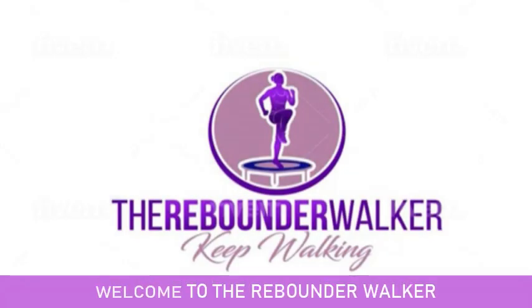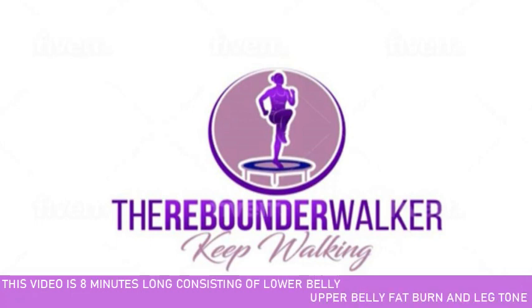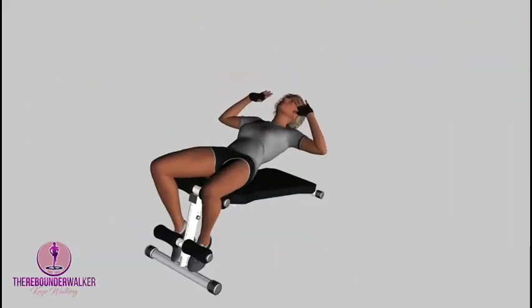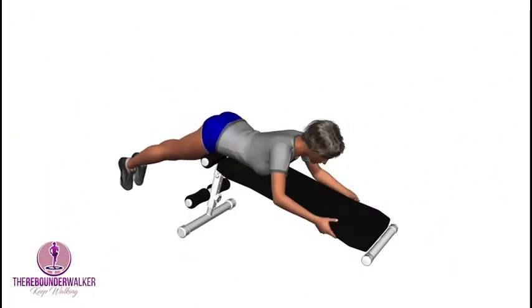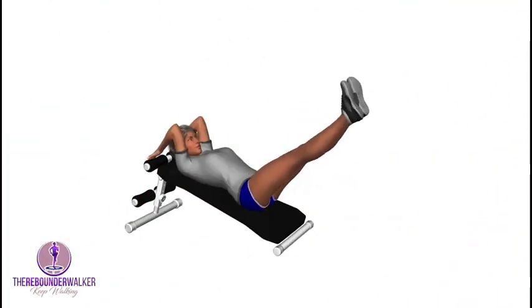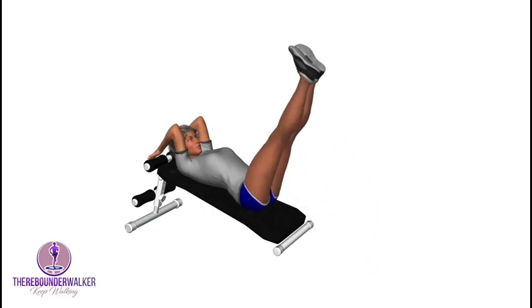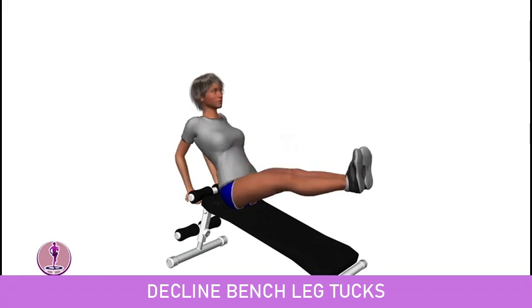Welcome to the Rebounder Walker. This video is 8 minutes long consisting of lower belly, upper belly fat burn and leg tone. The exercises covered are: inclined sit up, incline reverse leg raises, incline leg raises, and decline bench leg tucks.